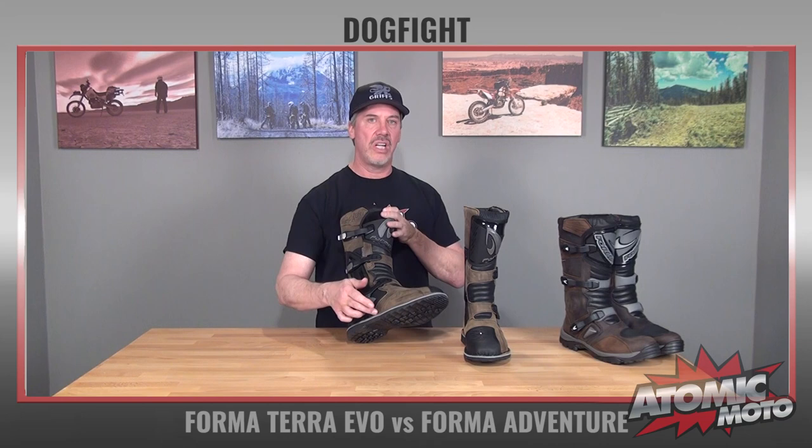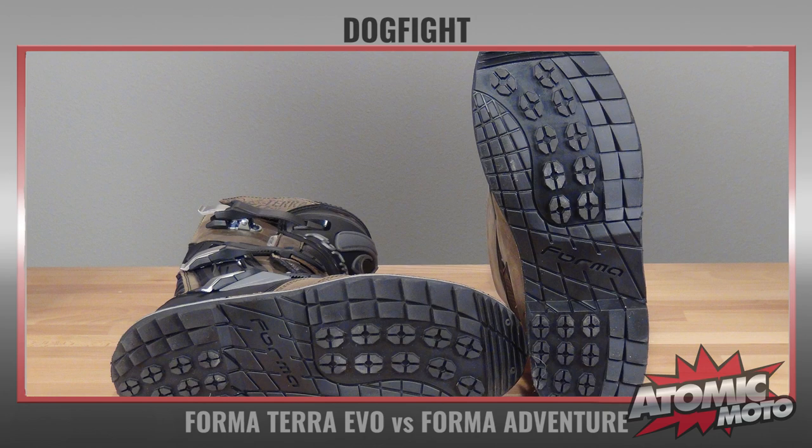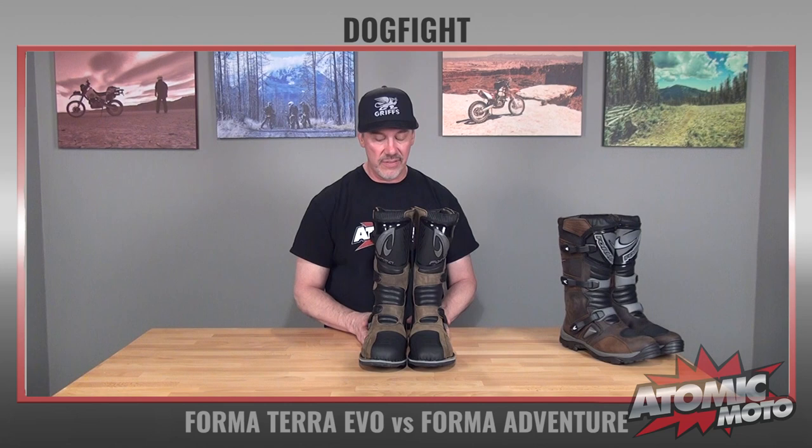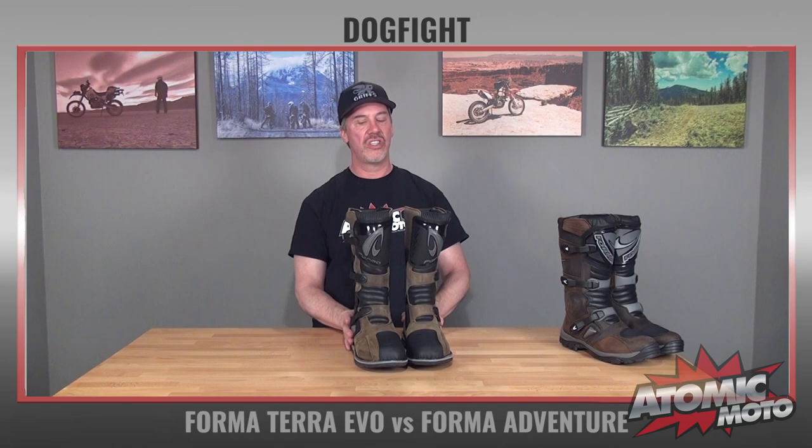The Terra Evo has a stitched-on welt sole. It's a proprietary lug design that Forma developed. It's got just a little bit of lugging on it — it's good for purchase on the ground, but still pretty easy to move around on the motorcycle. This is a welt sole, and that is our preferred method of sole attachment. This boot weighs about 3.4 pounds per side for this size 45.